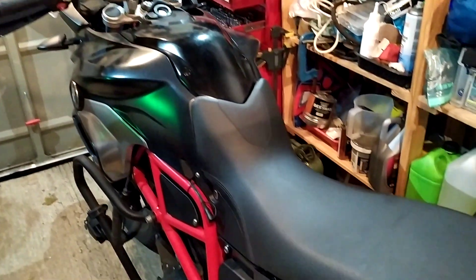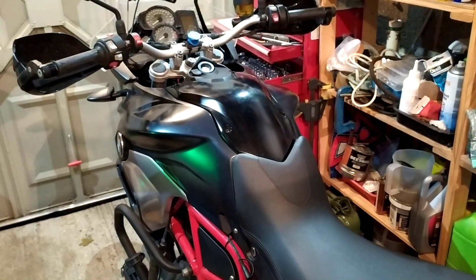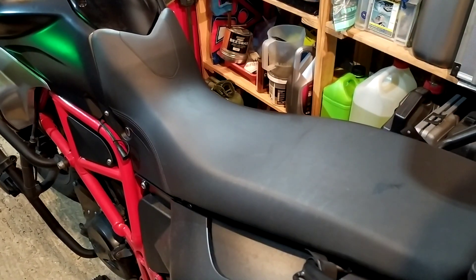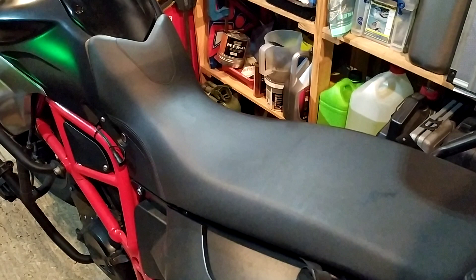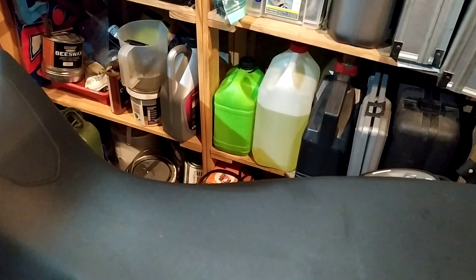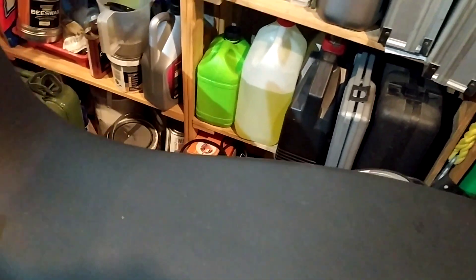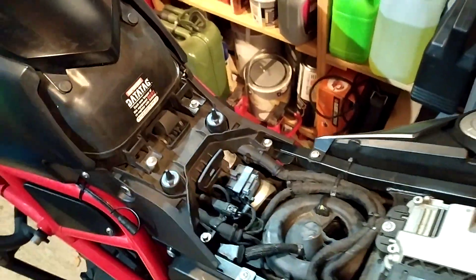This is a 2017 BMW F1200 GS. Just a brief description on my fitting of the recyclizer — it's nice and simple. You need to just take the seat off one-handed, get the seat out of the way. The seat comes off just by putting the key in there.